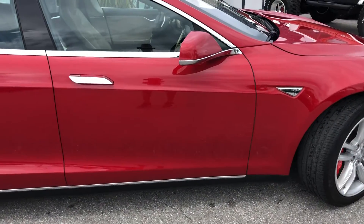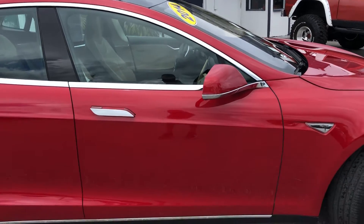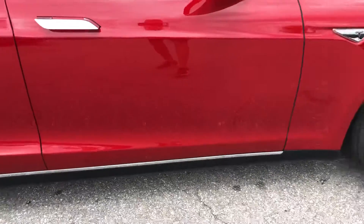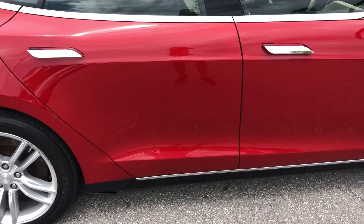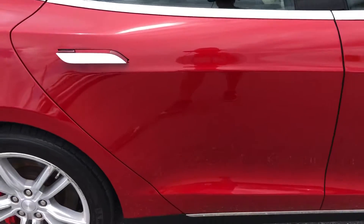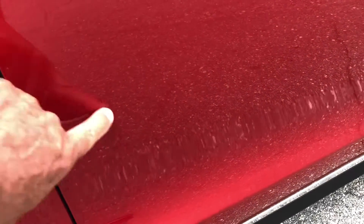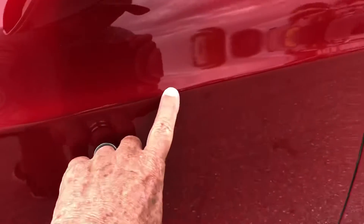Coming around now to the passenger side front door. Looks good. Passenger side rear door — you got some scratches, some chipping right here as well. Passenger side front door I missed: scratch right here. And you have a little chip here below the mirror.